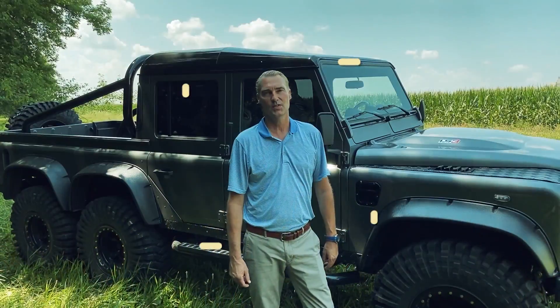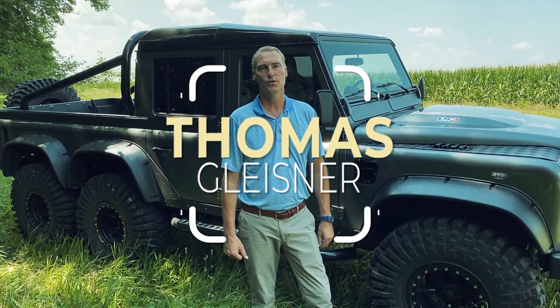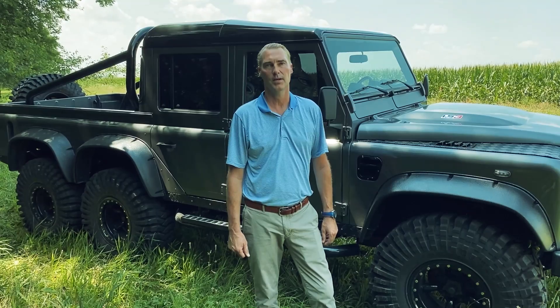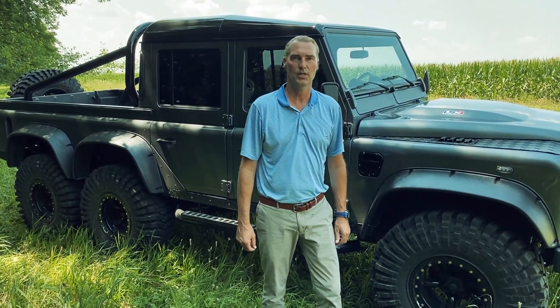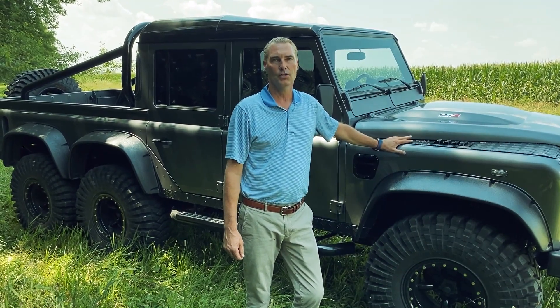Hi, I'm Thomas Gleisner. I'm the designer and leader of the build team for the Monarch Defender Crew Cab six-wheel drive pickup. I want to talk to you a little bit today about why this is the most awesome blend of metal, artistry, and horsepower you can ever own.